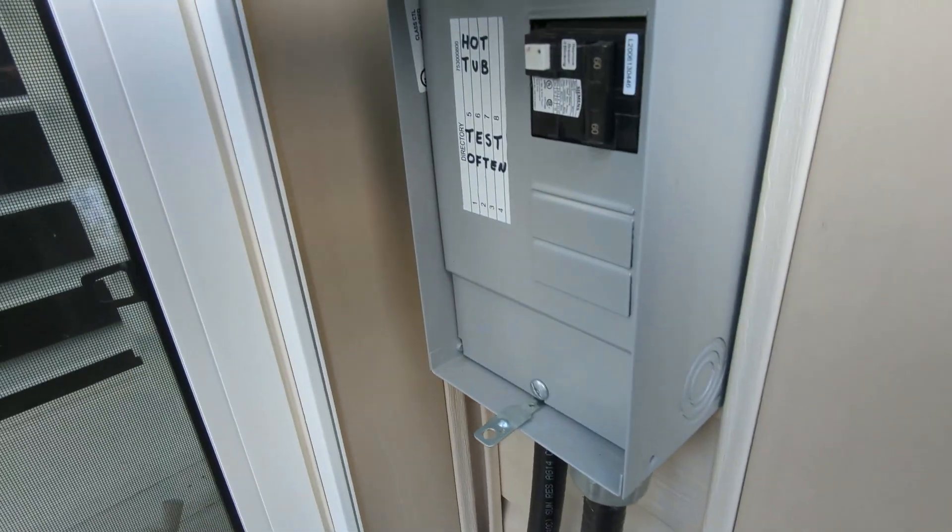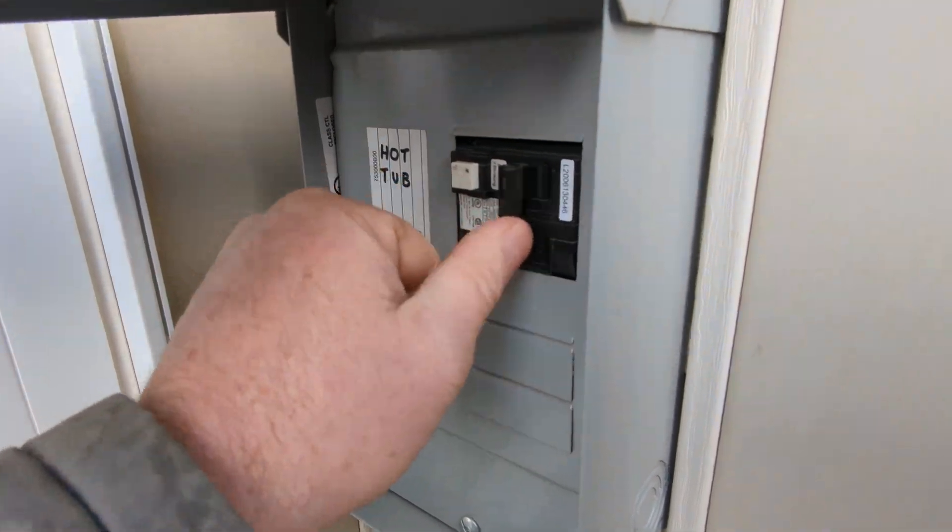Turn off the hot tub. I always prefer to drain the hot tub first.